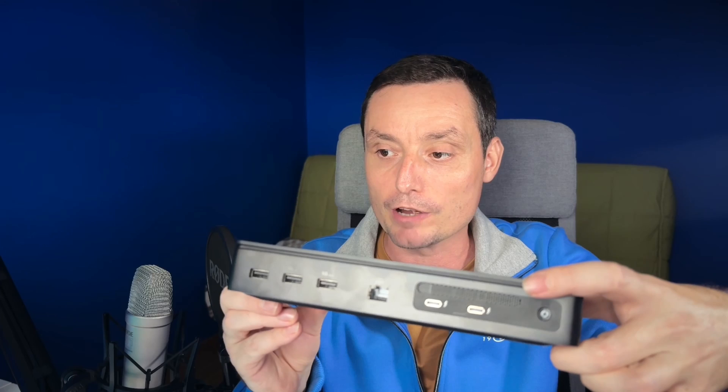Right now let's check in detail what this dock has in terms of ports. On the back you have the power adapter and near it you have the Type-C connector — two of them on the back. Then you have the LAN port which is 2.5G, and on the right you have three USB 3 ports: two of them at 10 gigabytes and one at 5 gigabytes.